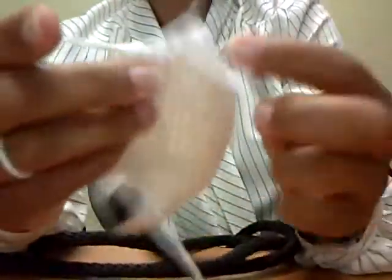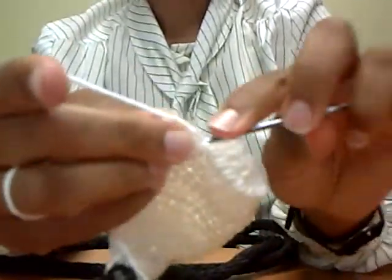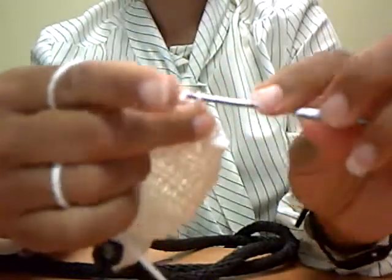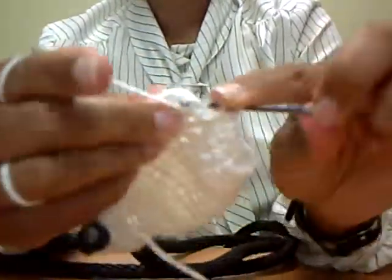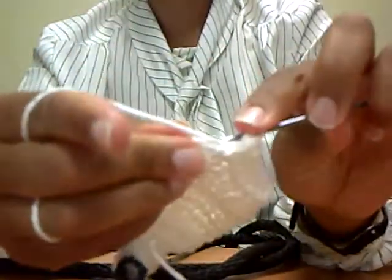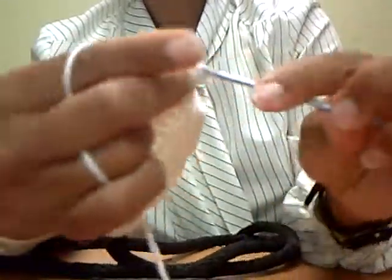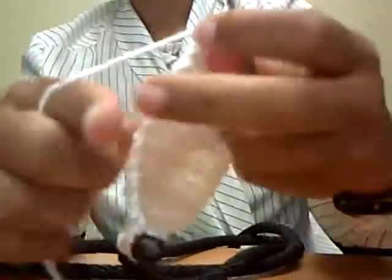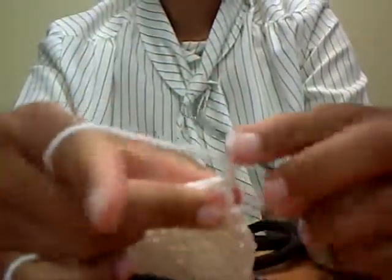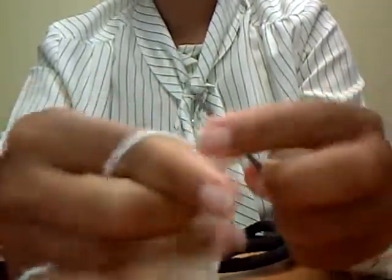Now the next leash is what I'm making here — it's called a slip leash. The great thing about a slip leash is when the dog is walking nicely, the leash is loose around their neck. If the dog starts to pull, the slip leash tightens up. The bad thing about a slip leash though is if the dog continues to pull — if the dog hasn't had any leash training — the harder they pull, the tighter the slip leash is going to get.